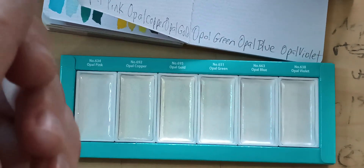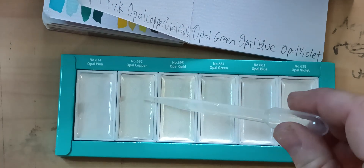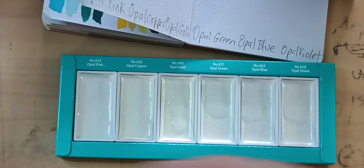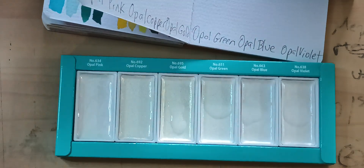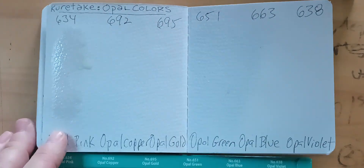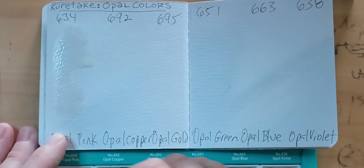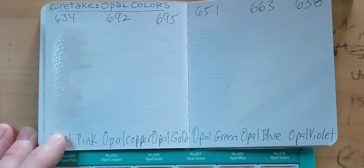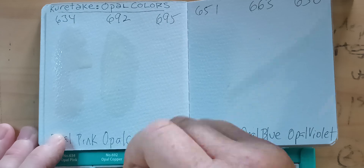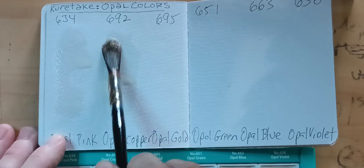I'm going to get a little bit of water and drop it in each one. Maybe that'll work a little better. Let's move this back over — maybe by the time I get to the other ones it'll be better. So far I'm not really happy. I can see it on the paintbrush more than I can see it on the paper.